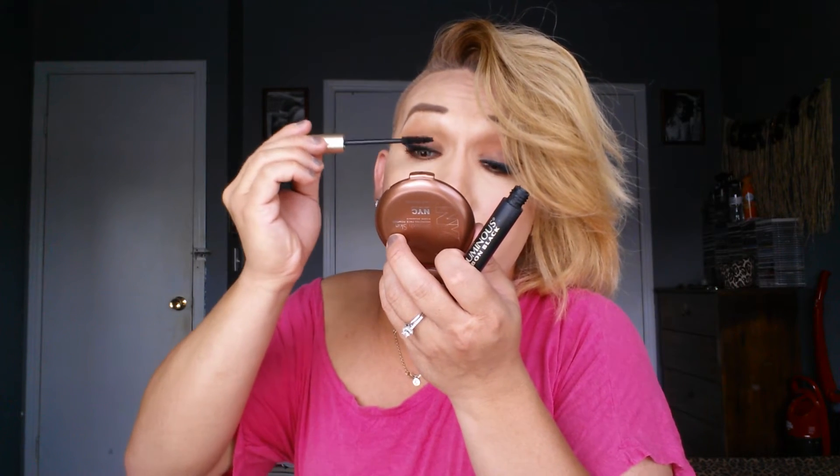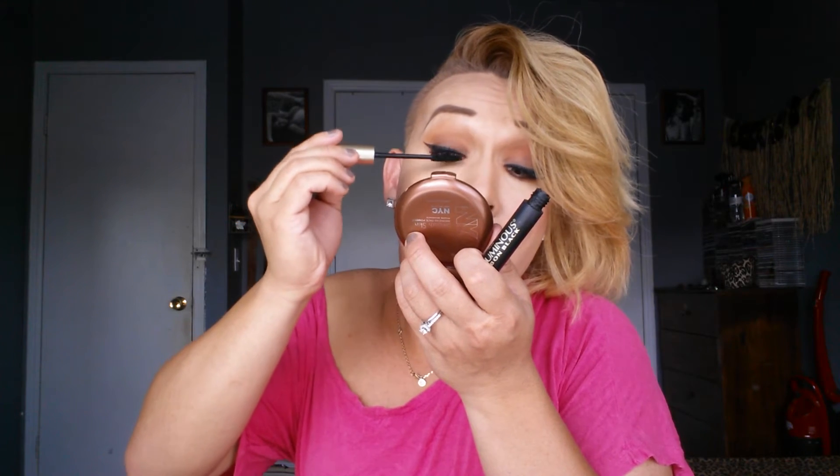I'm back. My liquid eyeliner is dry already. I'm using my black L'Oreal mascara — it's black. There you go — oh my god, I have like super thick mascara. I want to show this.